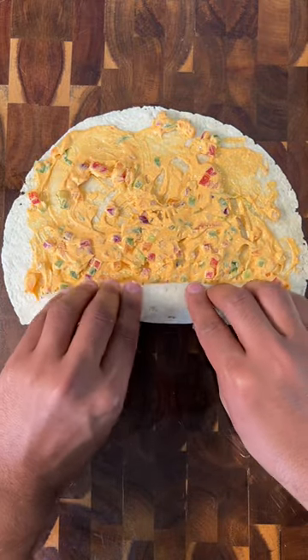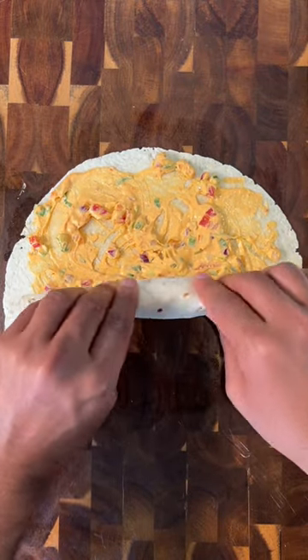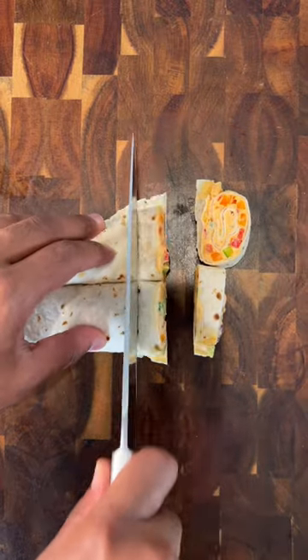Spread onto a flour tortilla and roll. Be sure to roll and tuck as you go. Pop it in the fridge for 30-ish minutes or until the cream cheese is cold again.